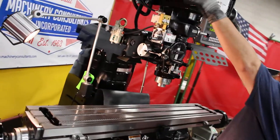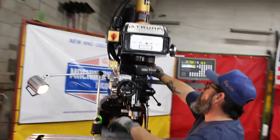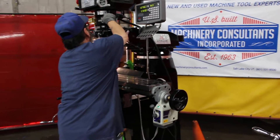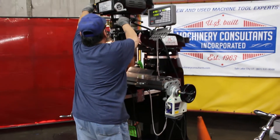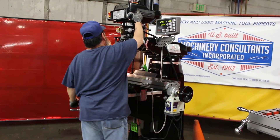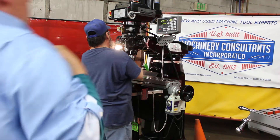That's an option on this machine. Otherwise, it comes standard with the two-axis DRO, table feed, and boiler lube system. Some of the newer models have the safety handles; some don't — please specify.